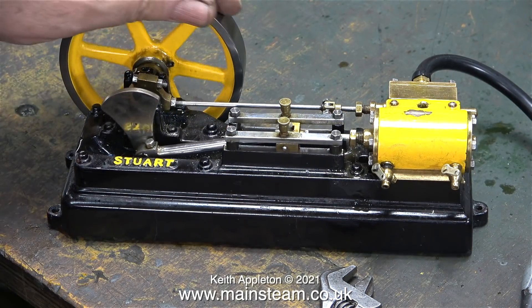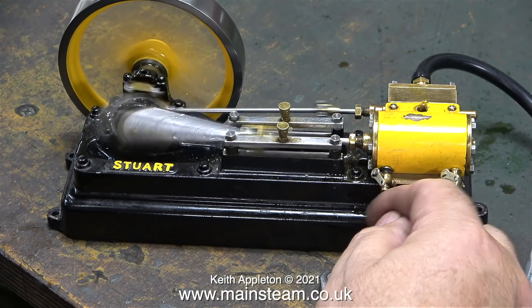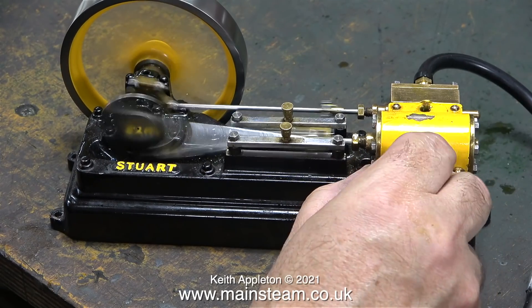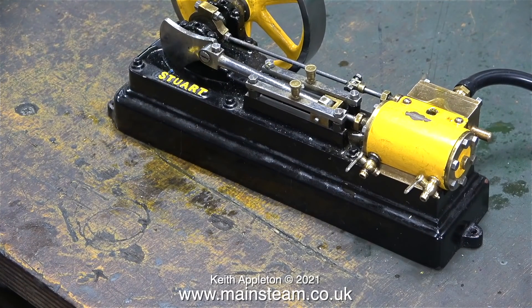As a temporary measure I fitted the correct size of locomotive drain cock to the engine. I'll try the engine on compressed air again and check that both drain cocks are fully closed — and they are. I've got a pretty good idea what's wrong with this engine and I'll look into it in more detail in the next episode. But for the moment, stay healthy, thanks for watching and I hope you found it useful.